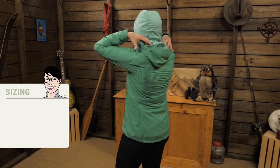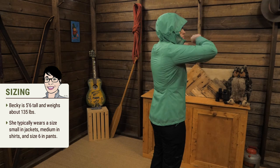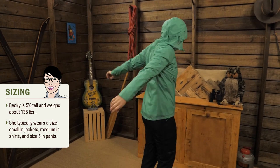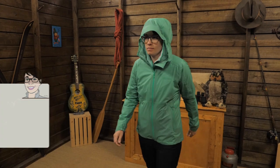I'm wearing size medium right now and it fits well with Marmot's athletic fit. There's room in the shoulders with the Marmot Angel Wing movement, so the jacket doesn't ride up when you lift your arms above your head.